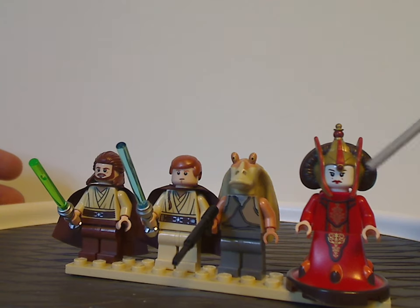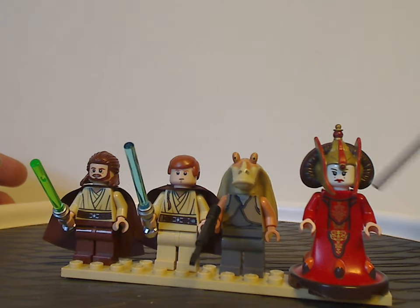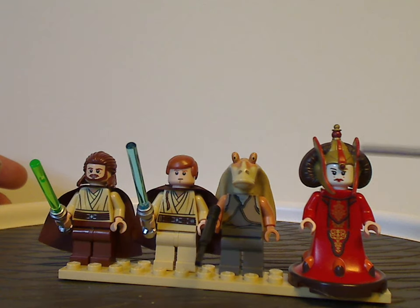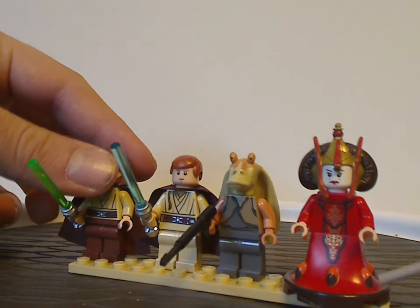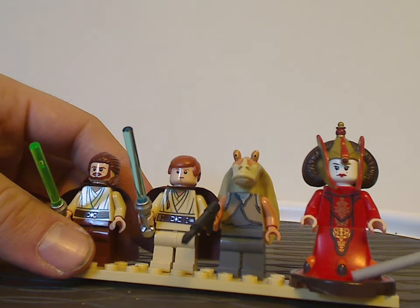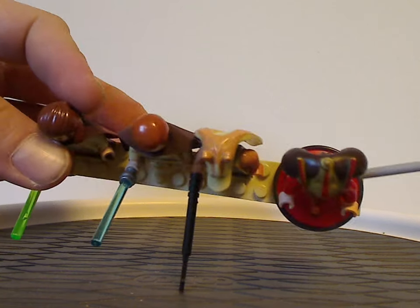Lastly, the only main exclusive figure to this set is Queen or Princess Amidala. As you can see, the torso printing is quite good, and she has a white head piece with good face printing. The hair piece is all soft rubber, so no need to worry about breaking. The sculpting and printing all look really good. There's also a bottom dress skirt piece that fits over about eight studs, and all the printings and sculpting work together quite well.